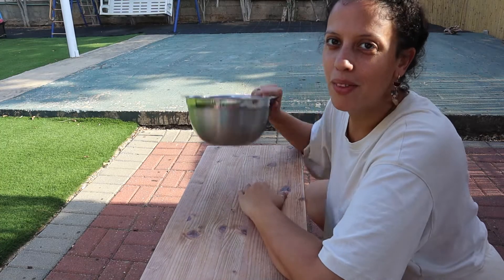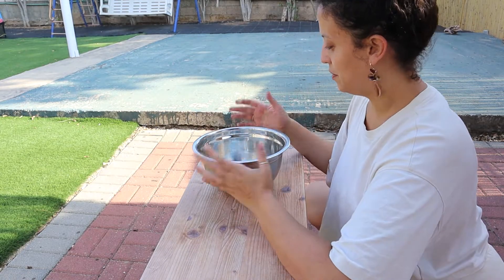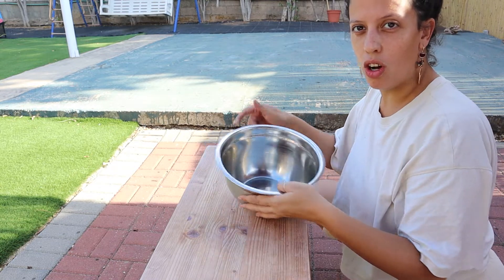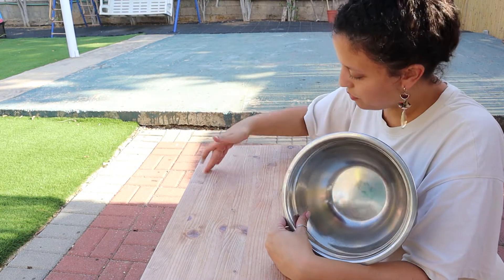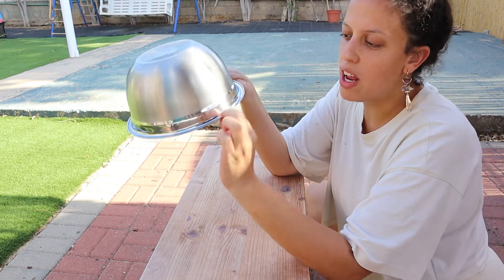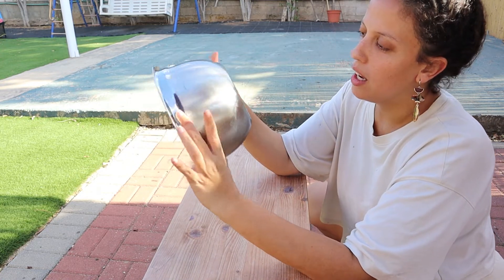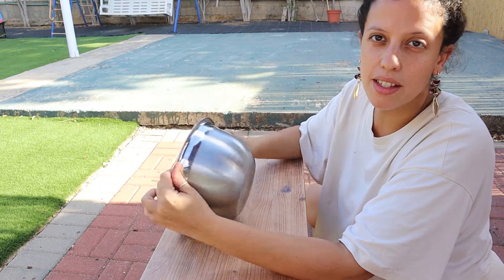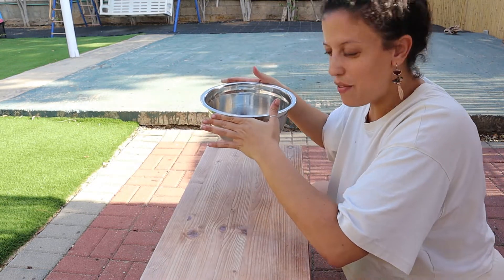Next up — the sink. I'm going to drill a hole, then go with the jigsaw to make the circle. This bowl has a rim, so I'm just going to make the hole smaller than the bowl size and it's just going to fit perfectly inside.